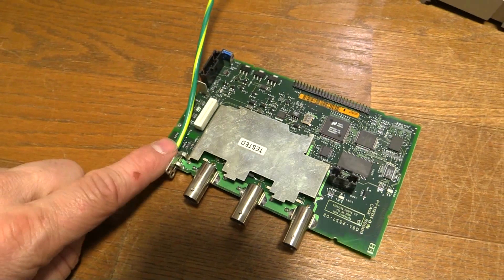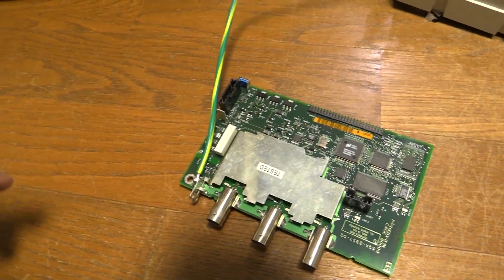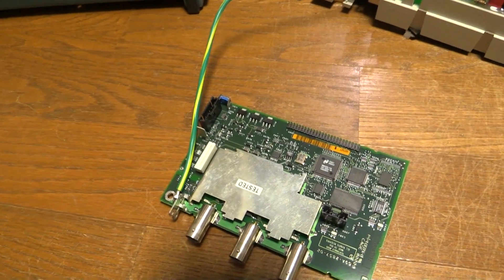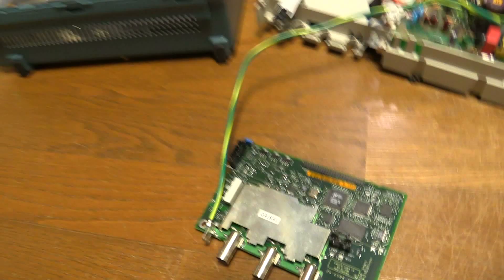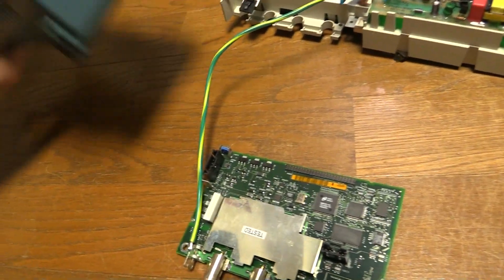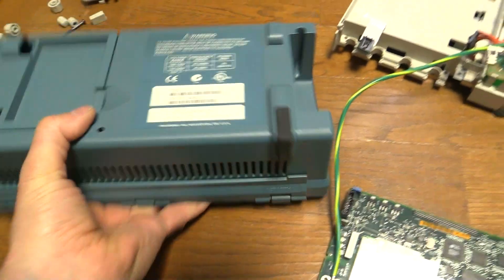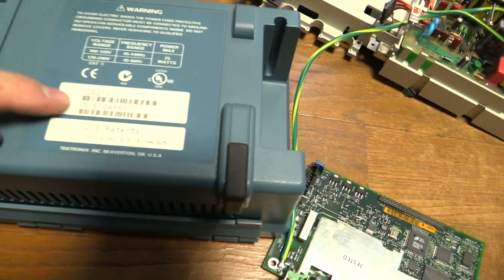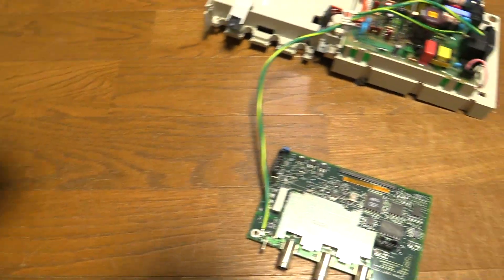Check out if you need to do the recall. If you look on the Tektronix website, just Google TDS210 recall and you'll find a web page listing the serial numbers. The serial number is on the back here — just here. So you check that serial number on the website and it'll tell you if it needs the recall.